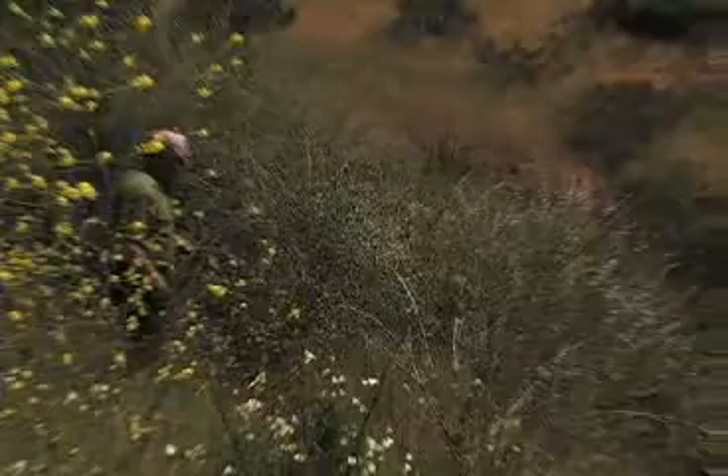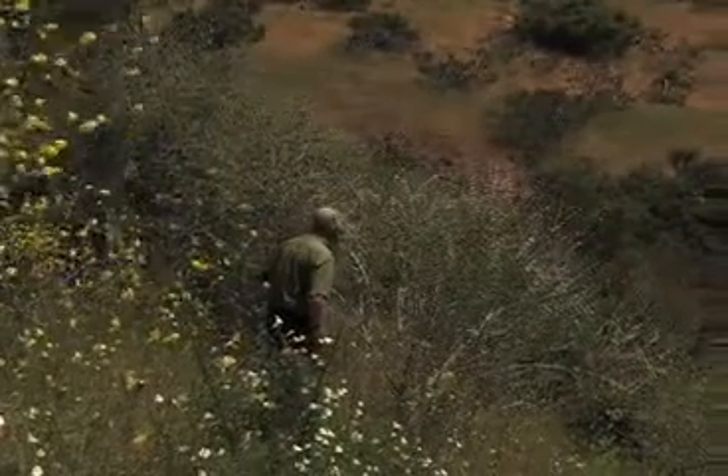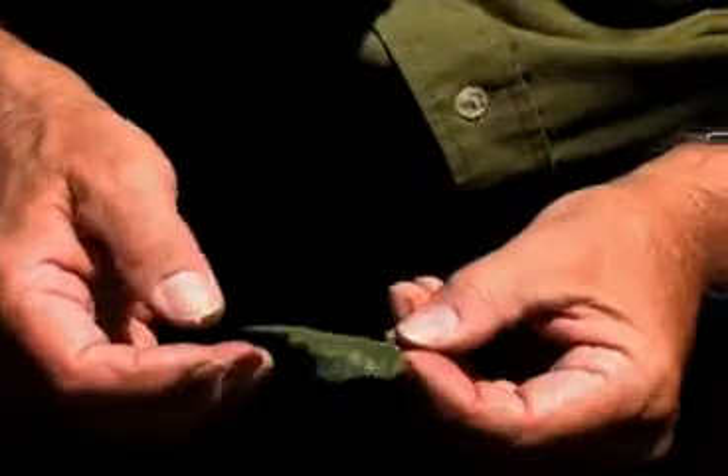Here's bush mallow on the hillside, in all of its glory. Flowers are open, waiting for the pollinators. Malachathamnus is the genus name.